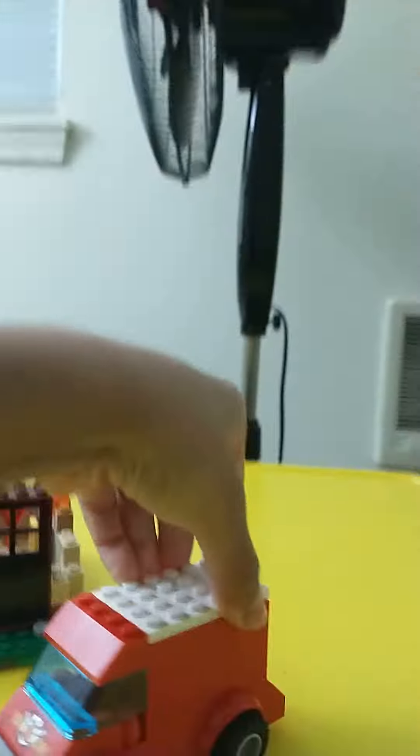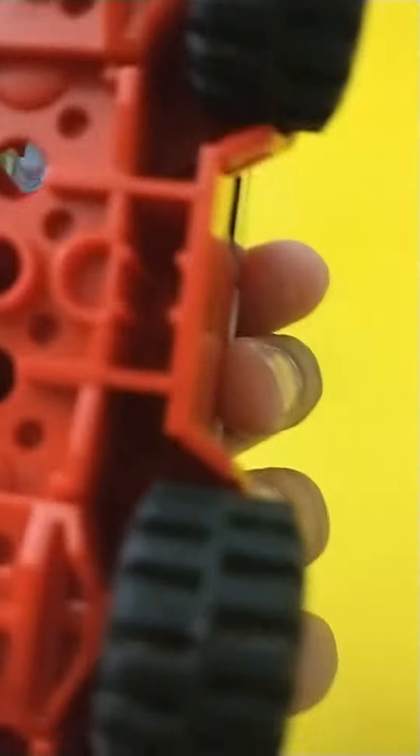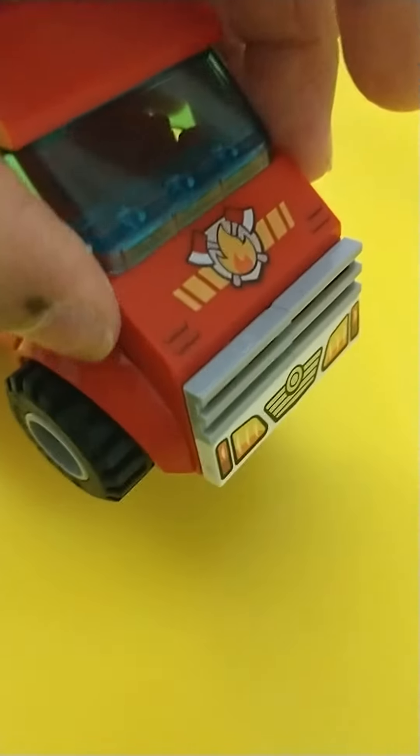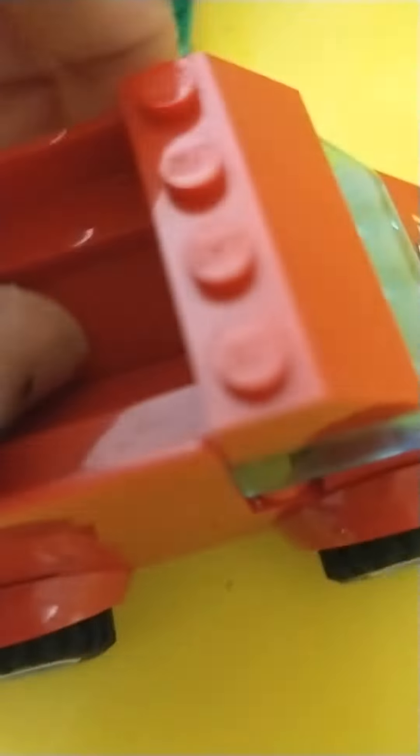For this you actually need most of the important pieces from the Lego fire truck junior set. First you have to get the bottom piece and connect all the wheels, then put this piece on the front and two of these pieces here. Then put all your red pieces here, and on top of it put something inside.